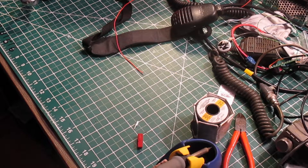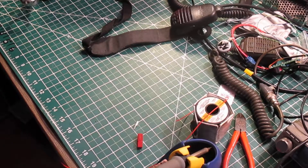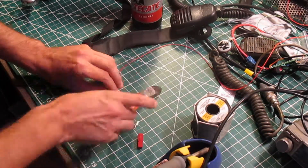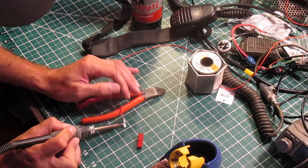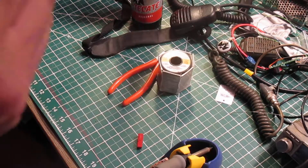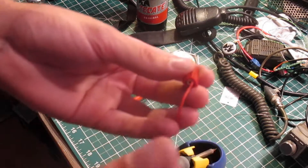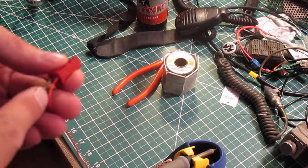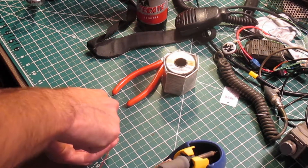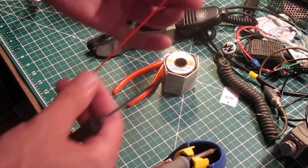A lot of people will say you need the crimper for it. That's fine if you're running a bunch of current through the connection where you have the potential for the solder to melt, but for stuff like this it doesn't matter. Save yourself the 30 bucks, buy some beer. It's always helpful to have a little poker to get it to actually latch in there once you get it square. There you go.